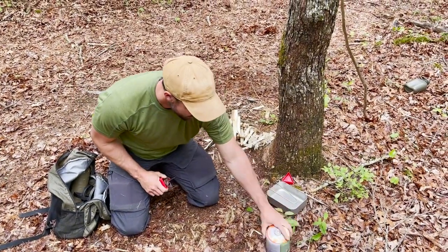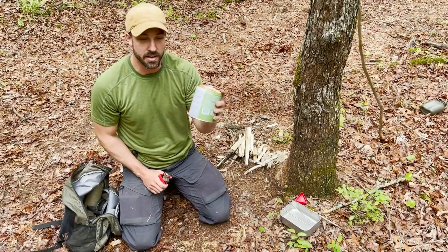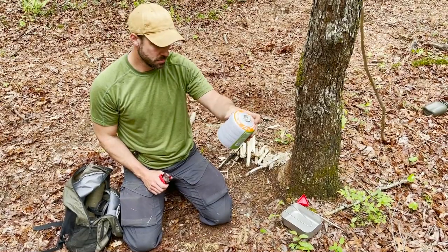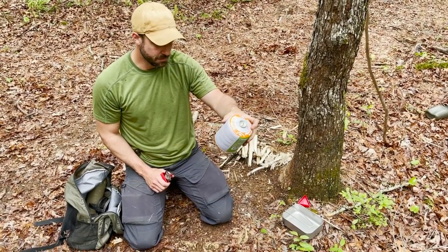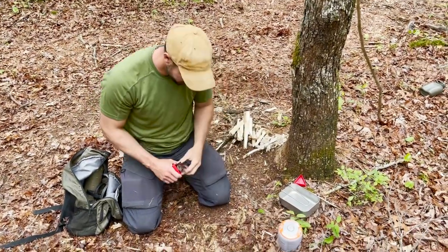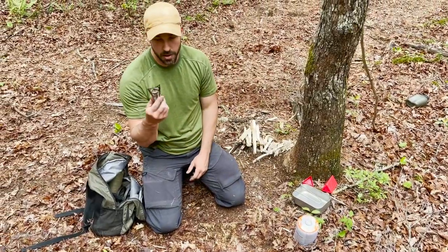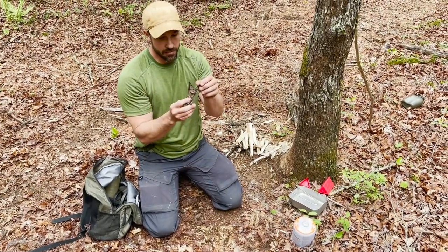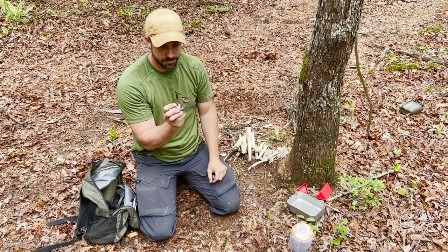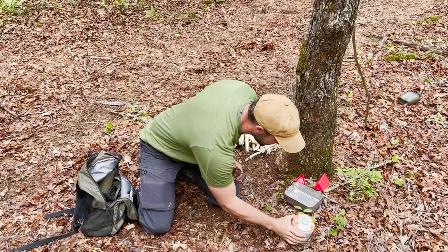These aren't expensive at all, but they are a significant amount of heft. If you're planning on carrying this with you, you've got to take that into consideration - this probably weighs about a pound, 15.5 ounces. If you're on the trail and want to go ultralight, a stove like this MSR backpacking stove - whatever model it is, I've had it for years - is just so simple.